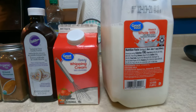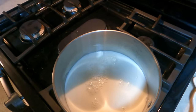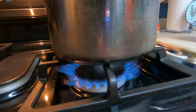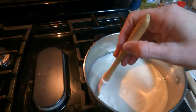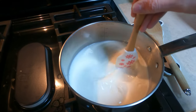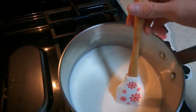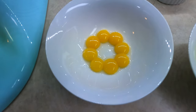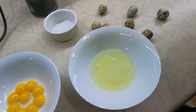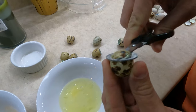All right, so we're gonna start with three cups of whole milk. Fat end — it's where the air sack is.